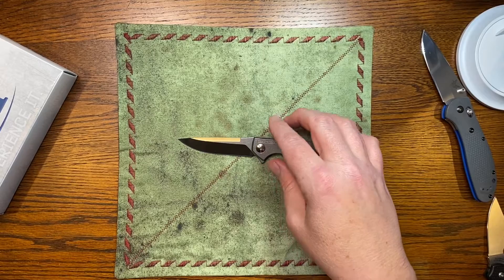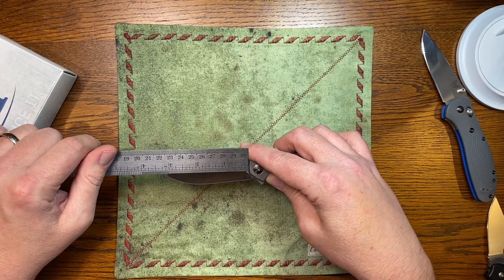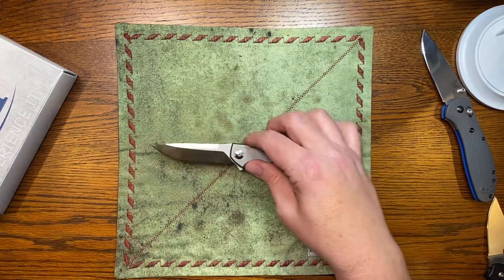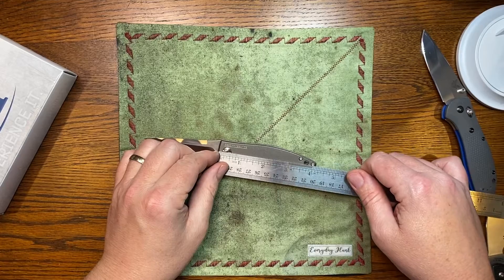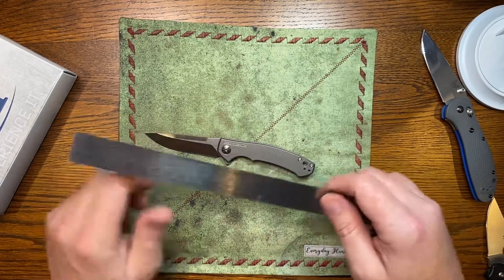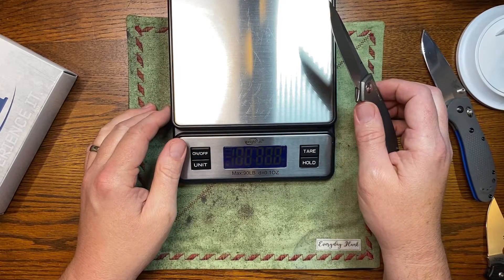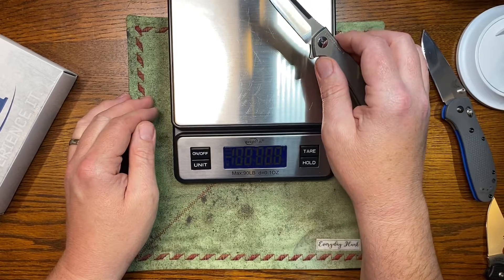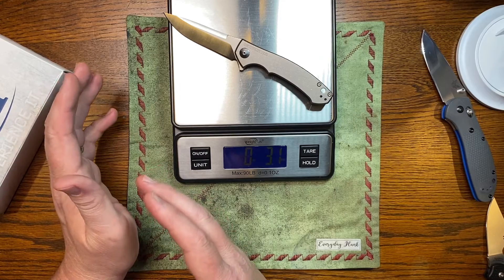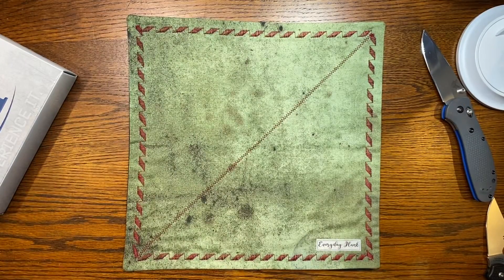Let's check some measurements. The blade is over the three-inch mark — about three and three-sixteenths — so that could be an issue if you have three-inch blade length laws in your area. Scales are running four and an eighth inches. Total length is hitting seven and a half inches. Weight comes in at 3.1 ounces. So it's just a hair over three ounces and just a hair over three inches — if you go by that ounce-per-inch thing, it works out really well.